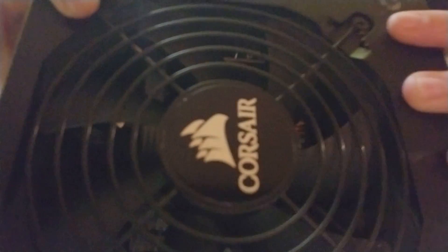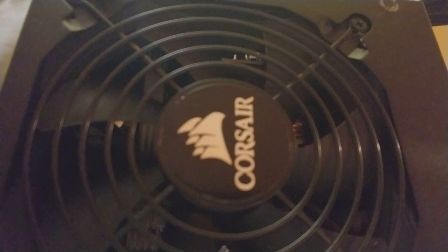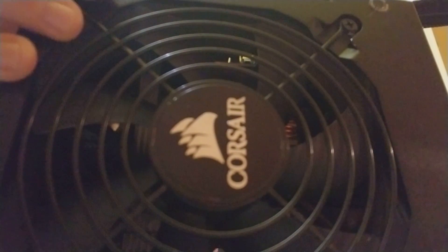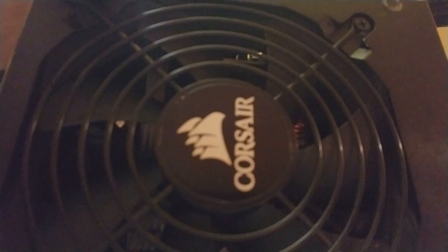Corsair CX650M — this is a great power supply. Here's the fan. Even though 80 plus gold or above power supplies have a feature where the fan only turns on when it needs to, this still has a really quiet fan.